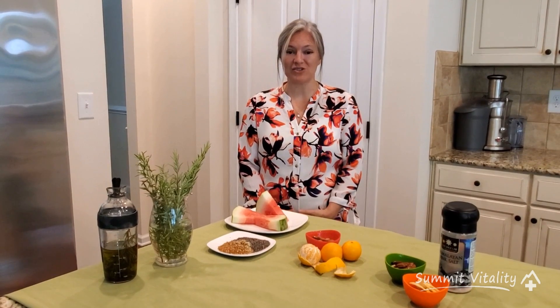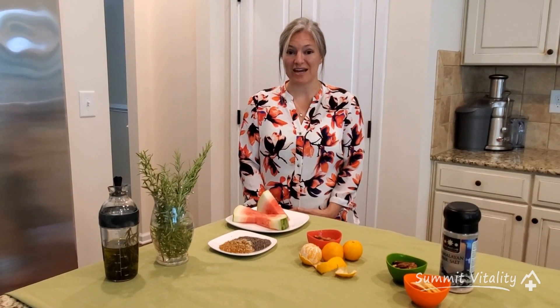Hi, I'm Dr. Lexi Lang with Summit Vitality, and today I want to talk about fueling your brain and improving your brain circulation through three healthy snacks, and then we're going to feature one herb. Let's get started.